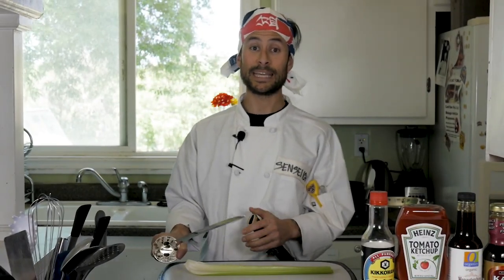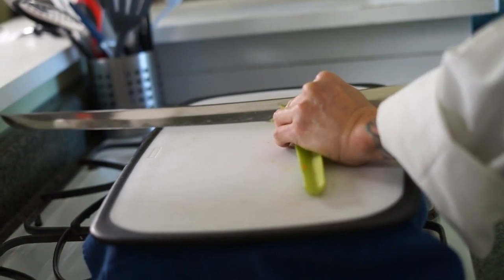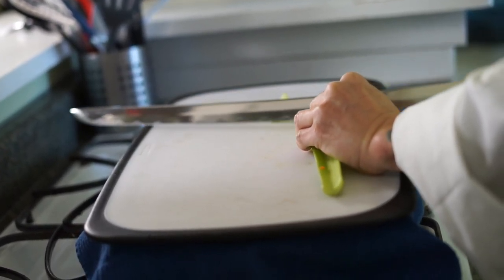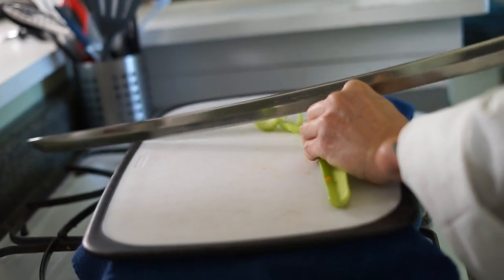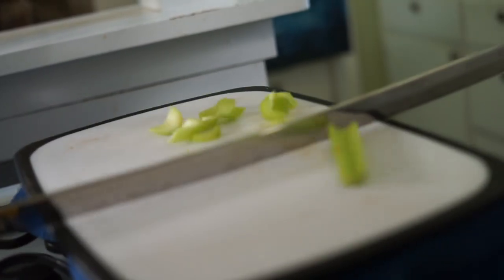To cut the celery we're going to use the hirari kesagiri, which is cutting down from the right to the left. We're going to do a diagonal cut so we get a nice angled slice off to the side, down to the left. Even slices, nice and fluid motions. You really want to let the sword do most of the work here. If you have little thicker parts, get a nice even cut straight in at angles. Hirari kesagiri — nice slice, beautiful.